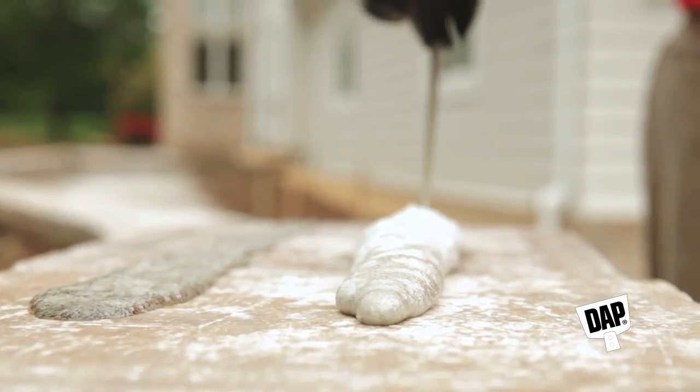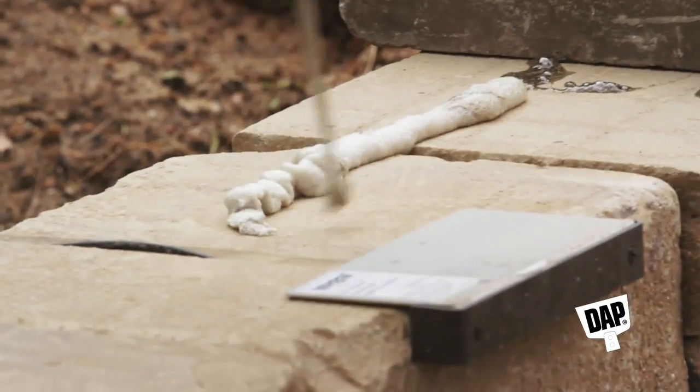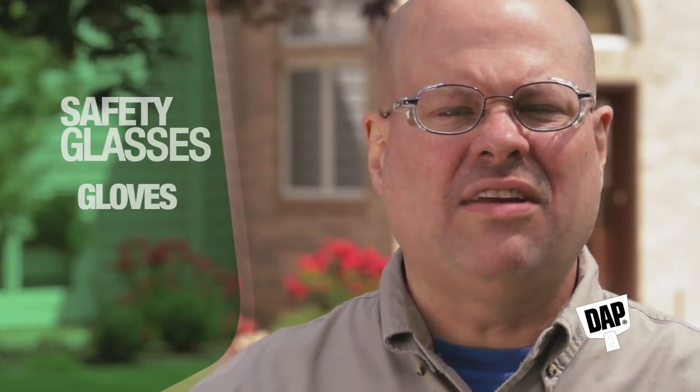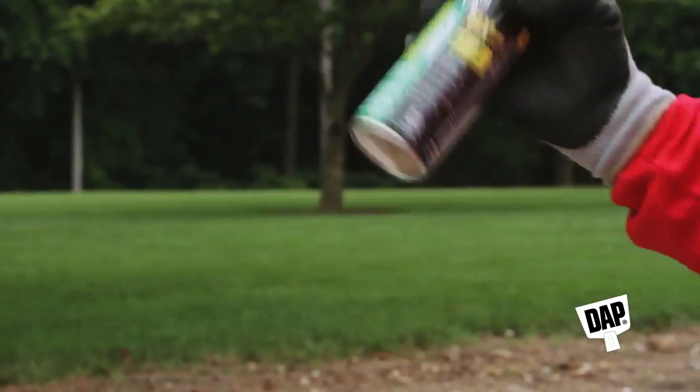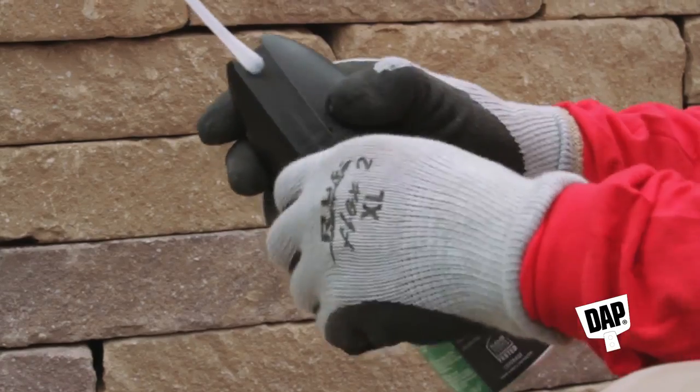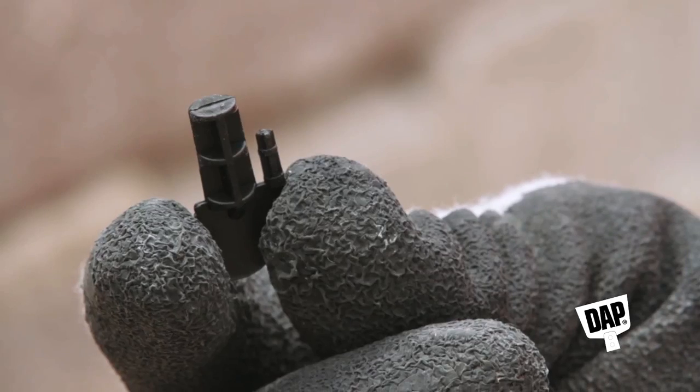Using Dapp Smart Bond Landscape Adhesive is easy and simple. As always, we recommend using the necessary protective equipment, like safety glasses, gloves, and a long-sleeved shirt. To get started, just shake the can, insert the straw, and remove the tab. Hang on to that tab — you'll see why in a second.